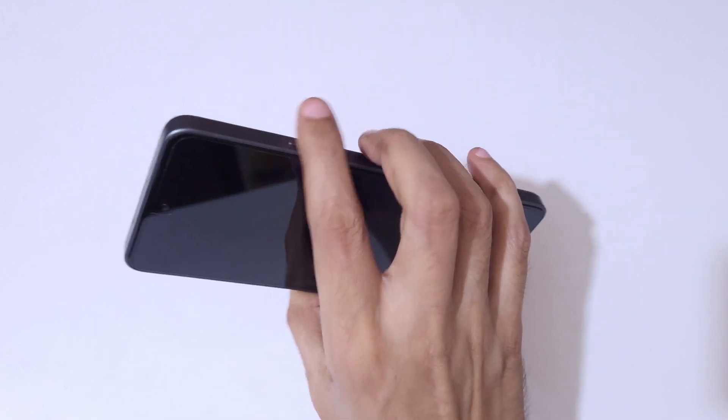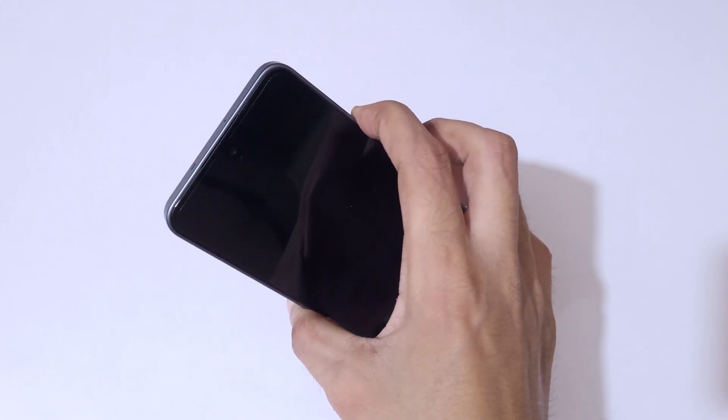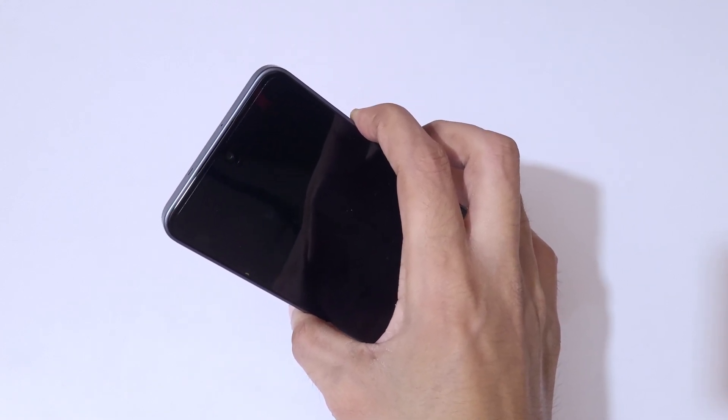Now press and hold the volume up and power button together for a few seconds. Keep pressing and holding, and when the Tecno logo appears...